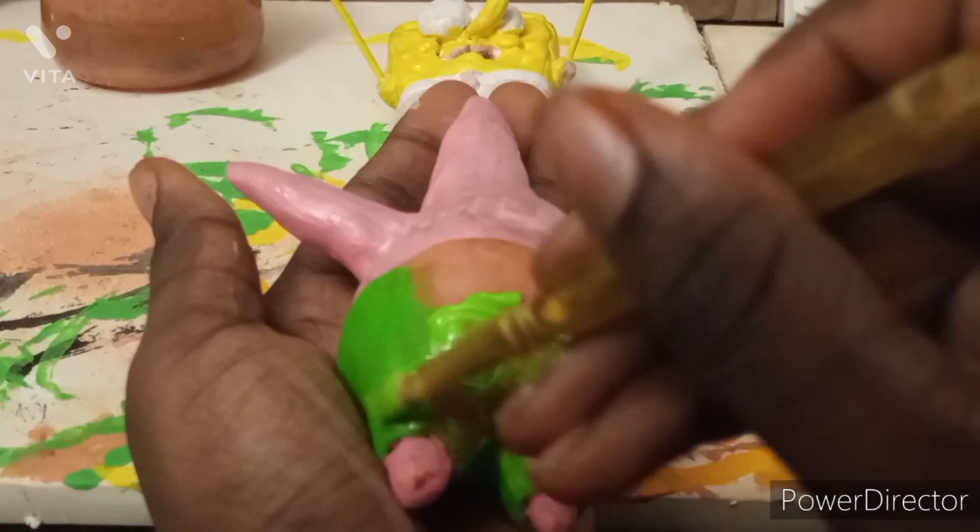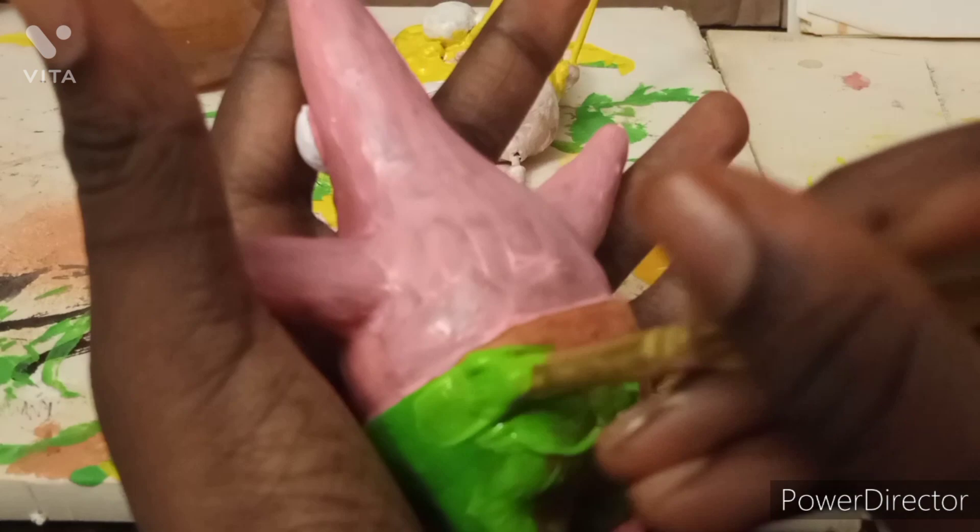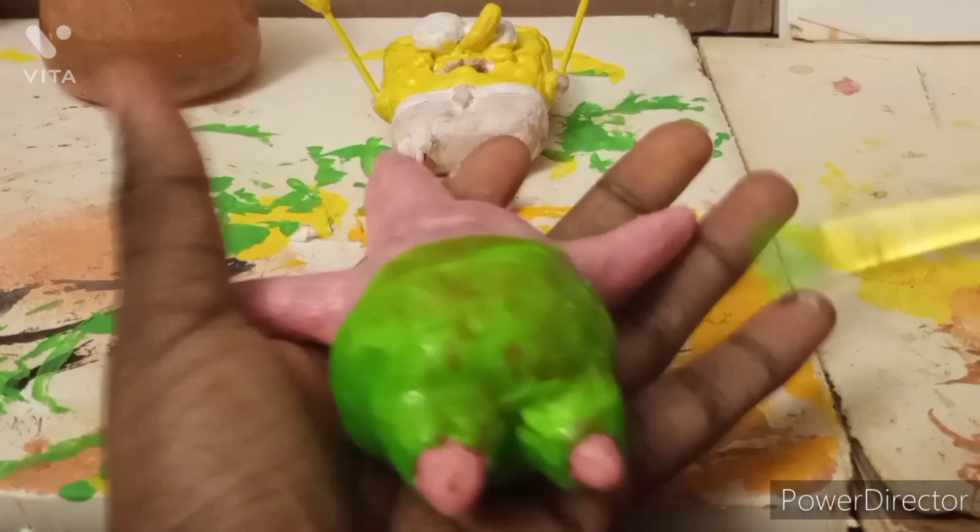Now I'm painting the other side of Patrick's shorts green to match the dry side. I had to add several layers — I think the first layer looked okay, the second was better, and the third was the best. Then I applied the green onto the back.